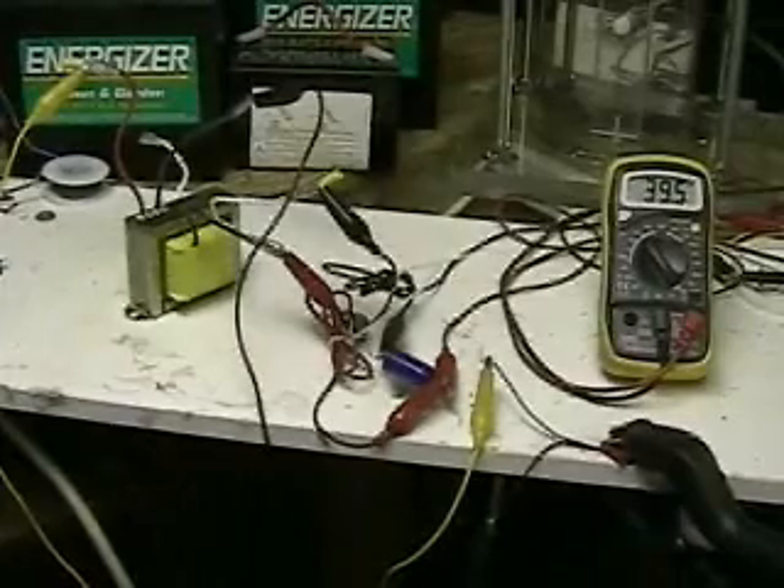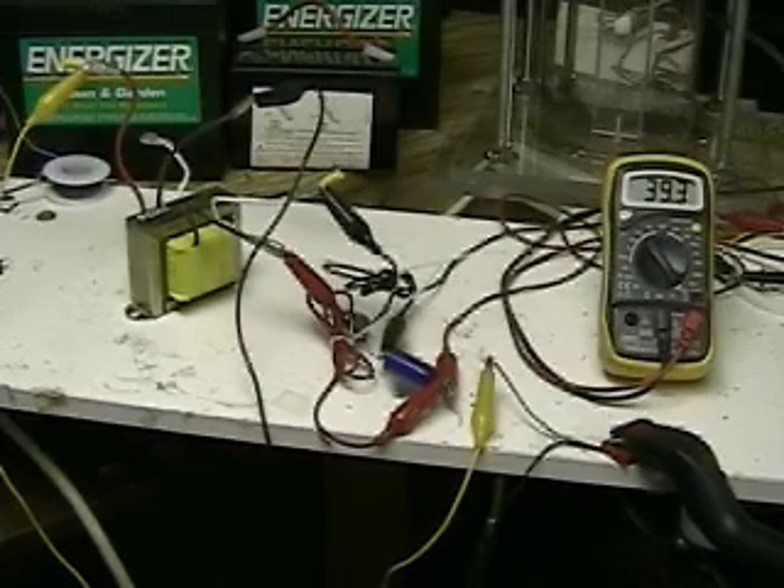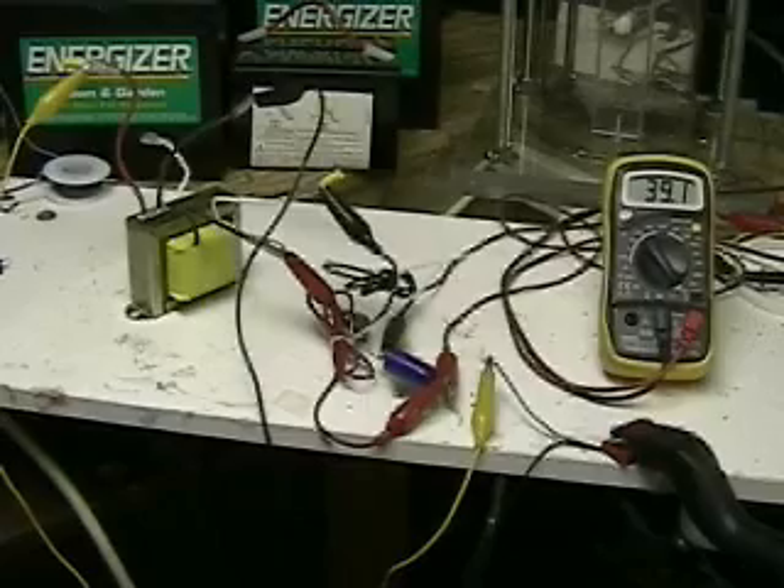There's our transformer. Again, this system here took only one second — we're running at 60 hertz. The next system, hopefully, will be running many, many times faster than that and using a bigger transformer, and we'll start working with the new transformer and be doing some more.